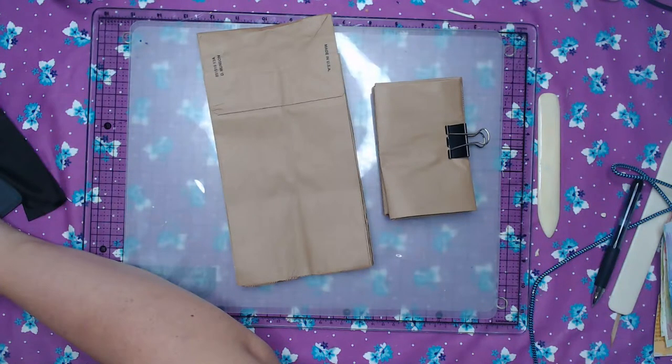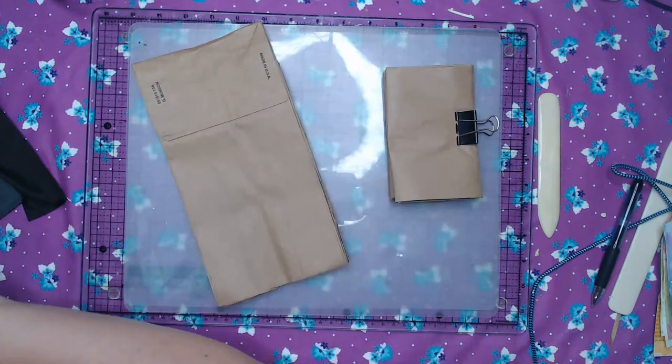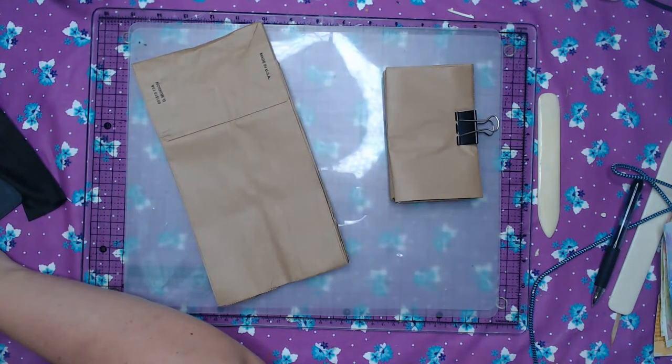Hi everybody, it's Rachel with Rachel's Super Cute Creations. I am going to use some lunch bags today to make some little scrappy journals. So grab some lunch bags, grab some scraps of paper, and we are going to make some cute little journals.